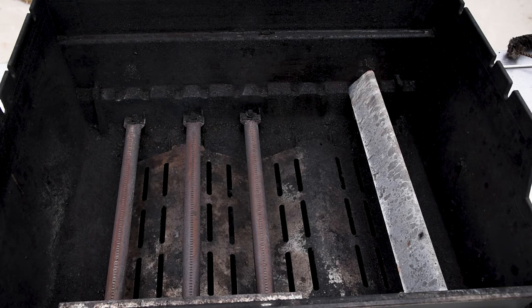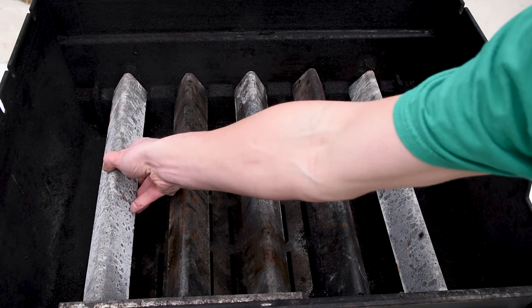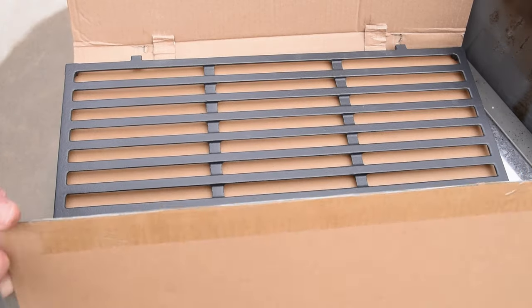Installation is a reverse of the removal, so we're going to zip through these steps and replace any needed parts as we go, including the brand new grill grates that were covered under warranty.